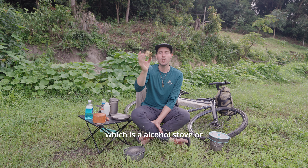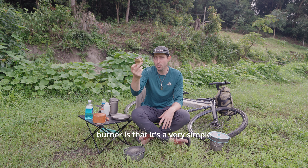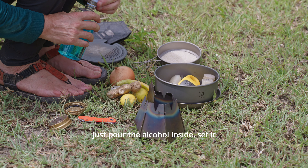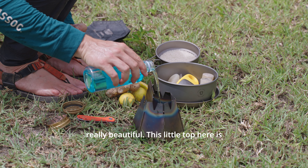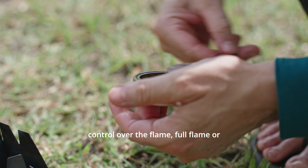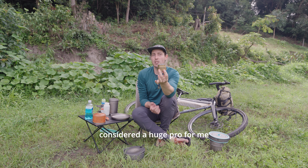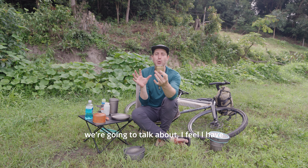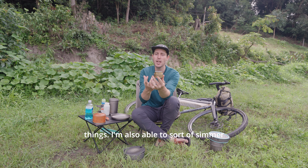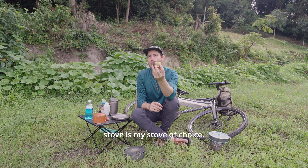Next up is the alcohol stove, sometimes known as a spirit burner. The great thing about a spirit burner is its very simple construction — usually just brass — with different openings where you pour the alcohol inside, set it alight with a match or lighter, and it burns really clean and beautiful. This little top is a simmering control where you can dial between full flame and simmering. From a cooking perspective, out of all the stoves we're going to talk about, I feel I have the most cooking control with this — I'm able to fry, get a good heat on stuff, char things, and also simmer soups and risottos.